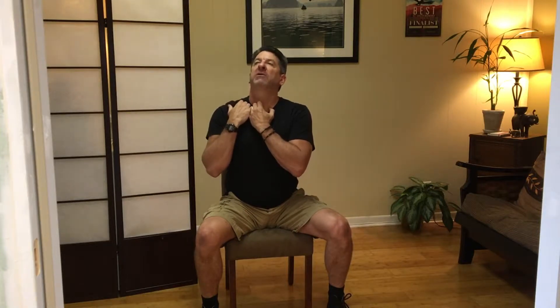Take your fingertips and put them right on top of your collarbone. Turn your head 45 degrees to your right, then tip your head back as far as you can go. Hold that collarbone down — that's the anchor we want.